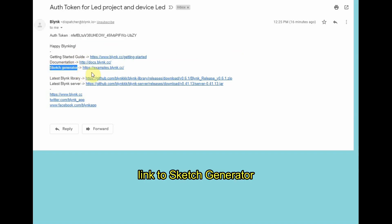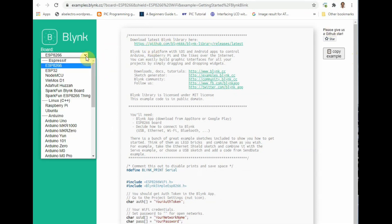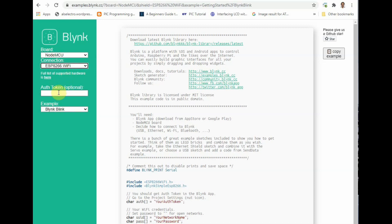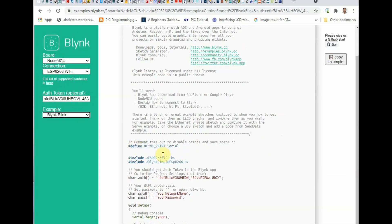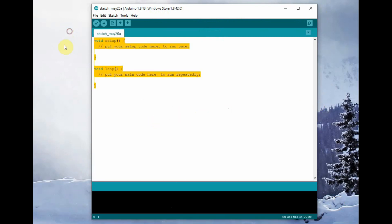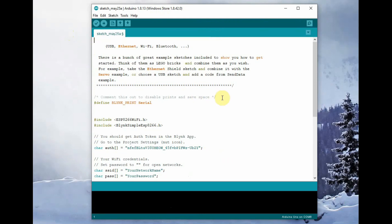The mail we received has a link to a sketch generator. Click on that sketch generator and it will land on the Blynk examples site — this is a very nice location to generate our code. Now select the board as NodeMCU, connection as ESP8266 Wi-Fi. Under the authorization code box, copy and paste the authorization code received in the mail using Ctrl+V. Under examples, select Blynk Blink and wait for the code to get generated. Finally, at the right side, click on the copy icon and the code will be copied. Now open the Arduino IDE, open a new window, delete the existing void setup and loop, and paste this generated code.